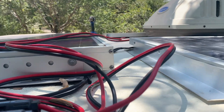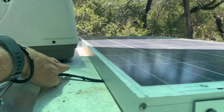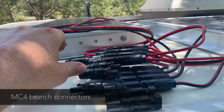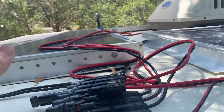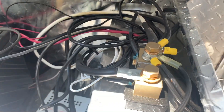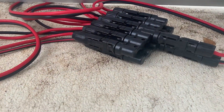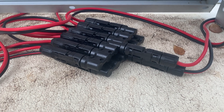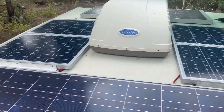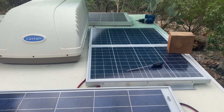There it is - all connected into the MC4 branch connectors. I haven't mounted the solar panels yet because I wanted to make sure first and foremost that all the wires were cut and installed at the proper lengths. Now that I have that done, I can physically mount the panels.